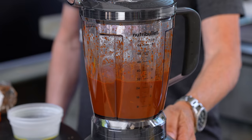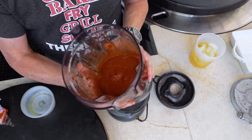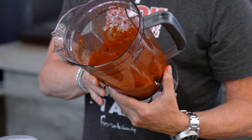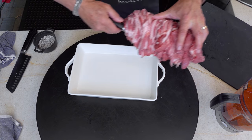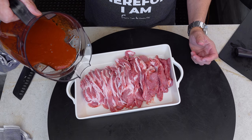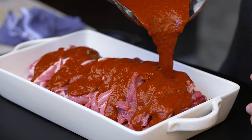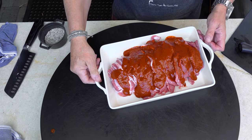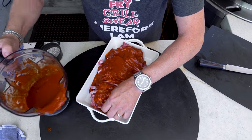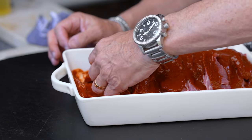Throw the lid on and let it get fairly smooth. And this is what you want — thick and rich and amazing. The smell is incredible. Now that the marinade's ready we can marinate the pork. In it goes. Now comes the fun part — you're going to use your hands. I know Max you're not going to like this, but it's important to get the marinade in between the slices.